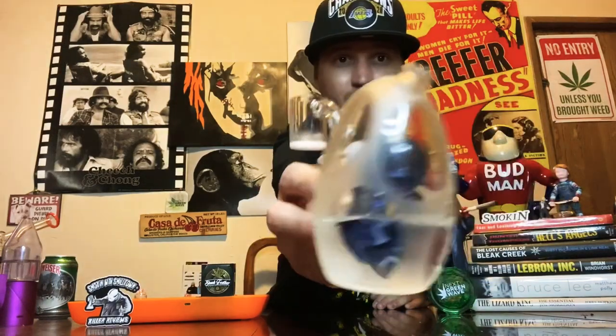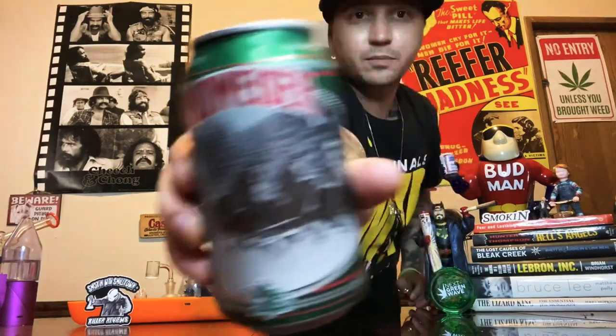We're gonna take the next one out of the Yoshi rig — I really like the Yoshi rig, it hits really well. We're gonna get the shot in — this is the green can Budweiser holiday edition. I was gonna try to get one out of the carb cap, but this sauce doesn't drip down in there.